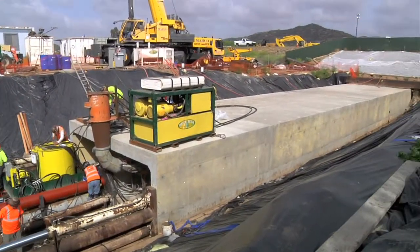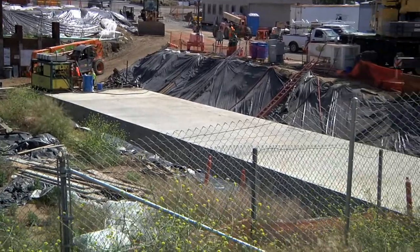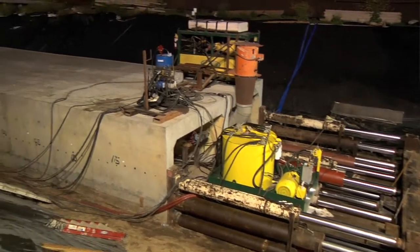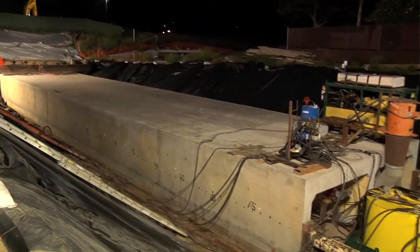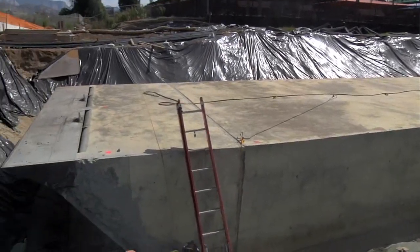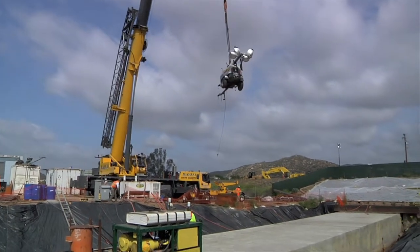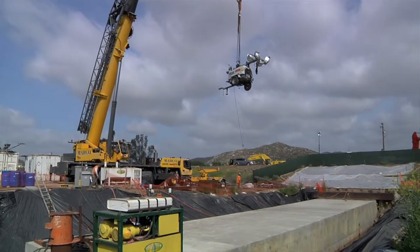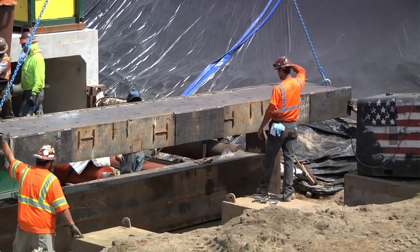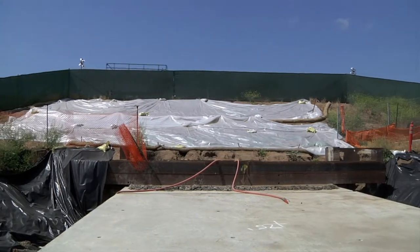Box jacking is an outgrowth of pipe jacking. People have been jacking pipes for a long time — it's a convenient way to tunnel where you buy the tunnel completely precast from a pipe manufacturer and jack it underground. But after a pipe is maybe 10 feet in diameter, the outside is 12 feet in diameter, it's too big to truck. So generally conduits for storm drains like this, or big pipes bigger than about 10 feet in diameter, they'll build a box.